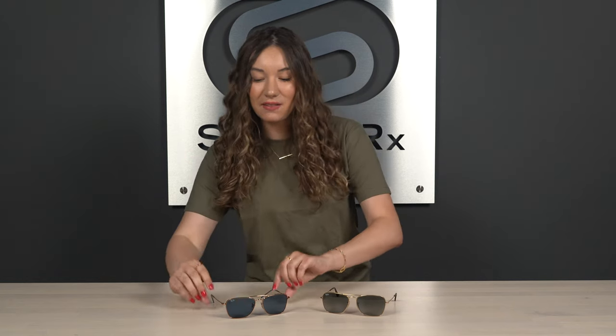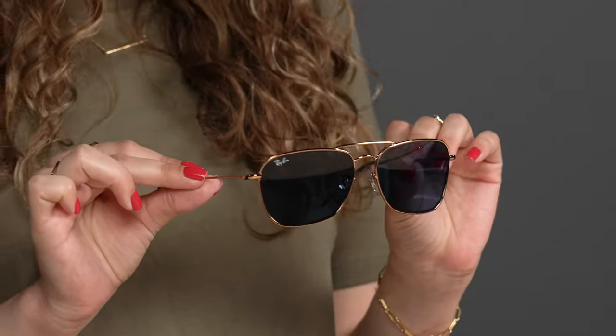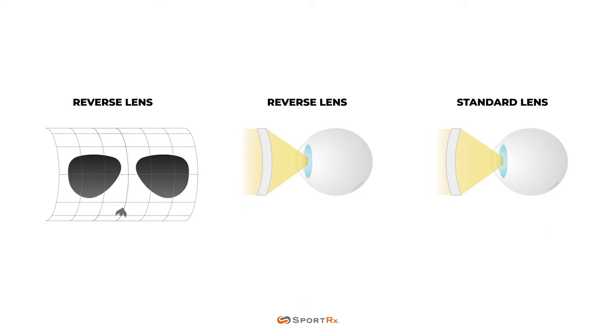Over here we have the Caravan reverse, which just debuted as one of four styles in the brand new Ray-Ban reverse collection. Reverse sunglasses feature a concave lens as opposed to the standard convex lens, meaning the lenses curve inward toward the face rather than away from it like standard lenses do.